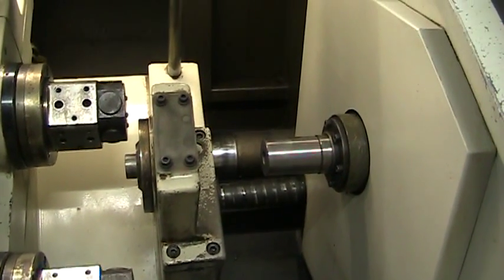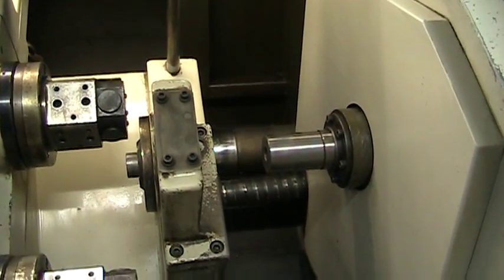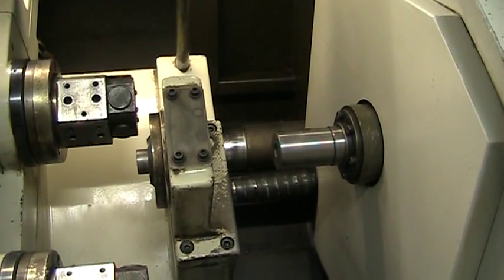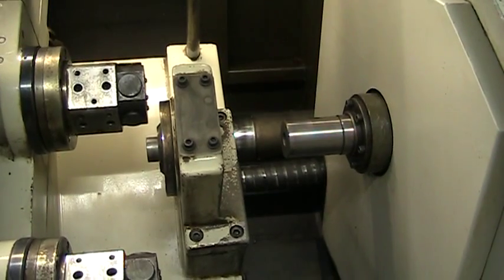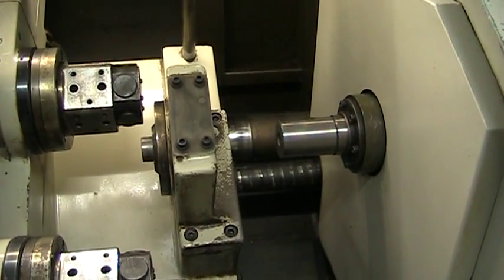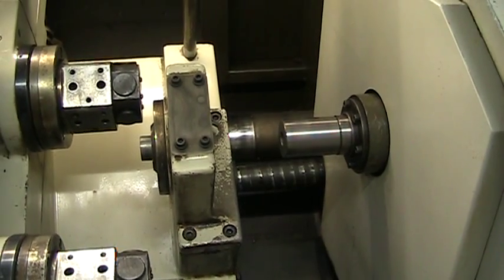The spindle is running at 2500 RPM. It's a pretty long program. You can see it moving a little bit.